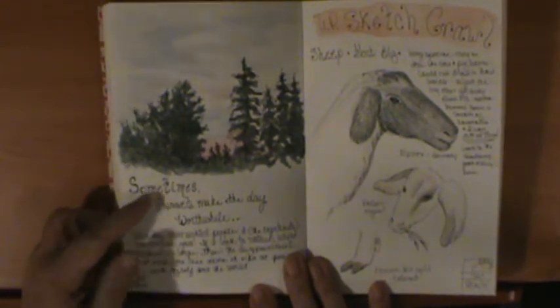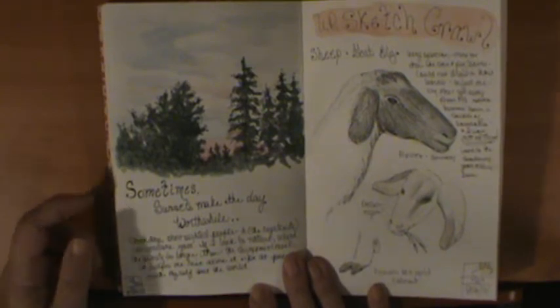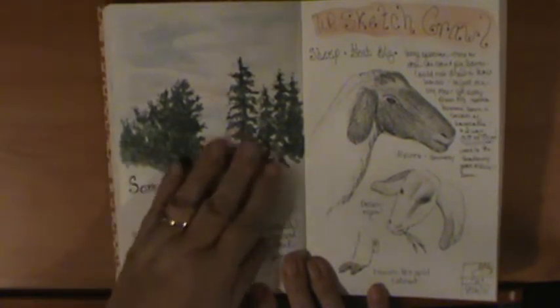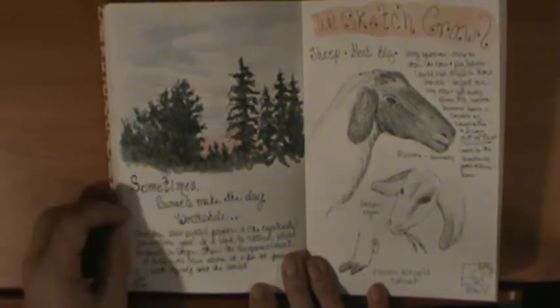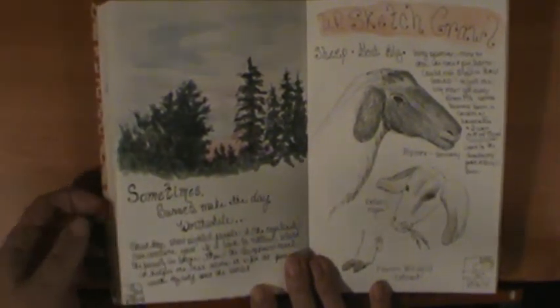One night my husband had a meeting, and the sun was setting by the forest, so I hurried up and captured that real quick before it went away.